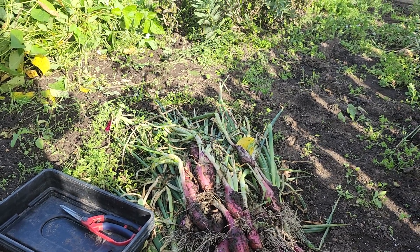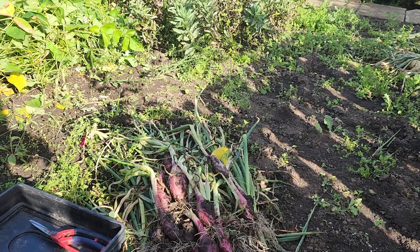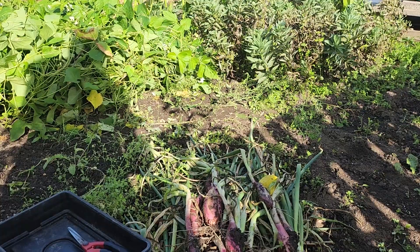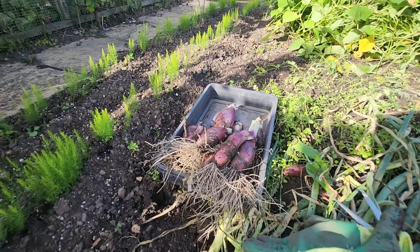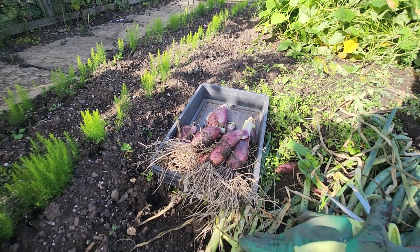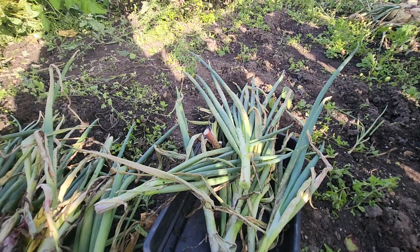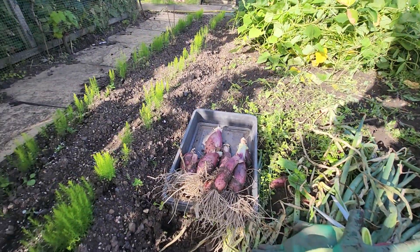The onion rustle is over, the frenzy has lifted, and now I'm going to chop the stems off and clean them up a bit before putting them into the trays. One of the secrets of storing onions is to cut the stems off — it stops the rot going into the actual onion. A lot of people don't do it, but it's one of the things I've picked up over the years.